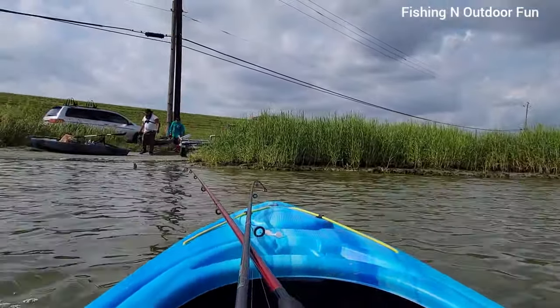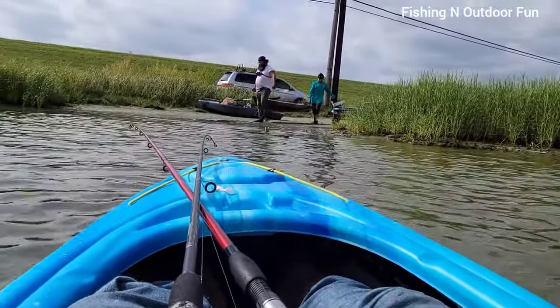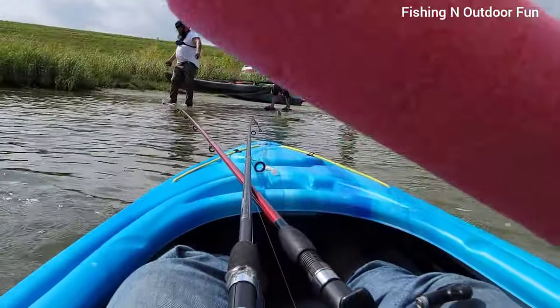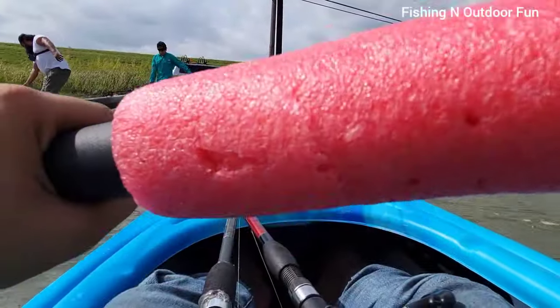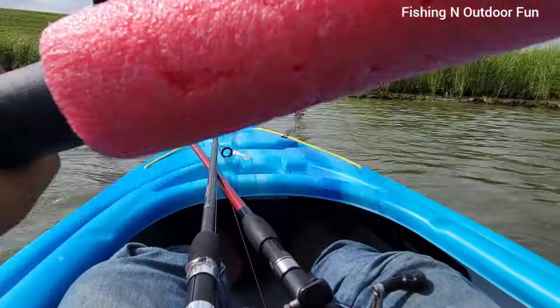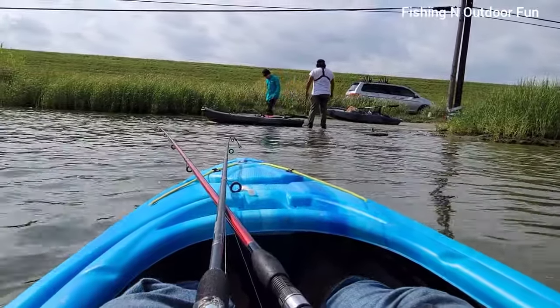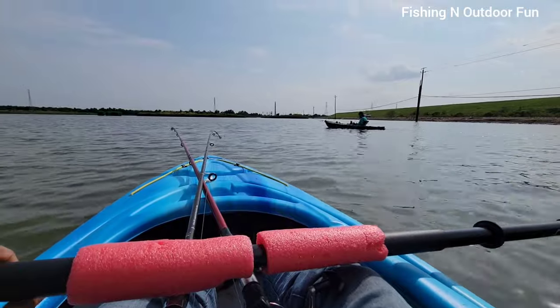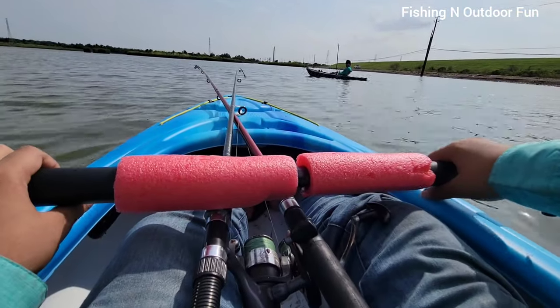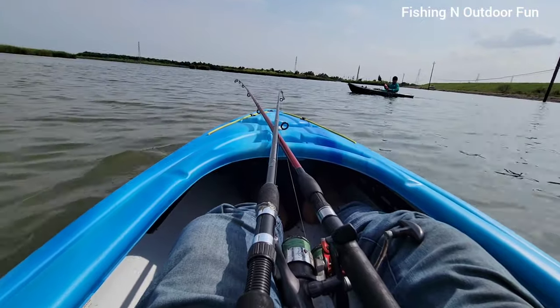Hey, there's my brother and my dad. I helped launch theirs. Okay guys, all of us are out on the water now. We're going to start fishing with our lures.